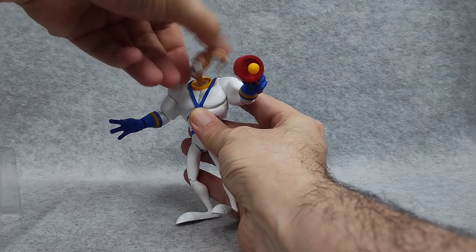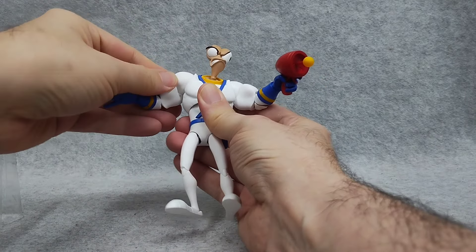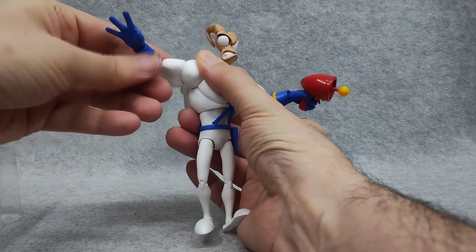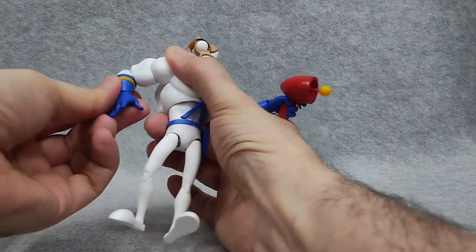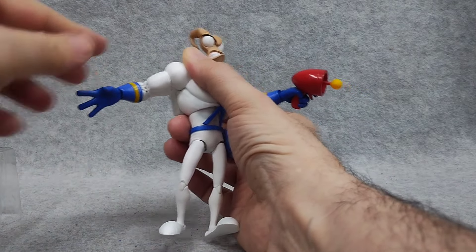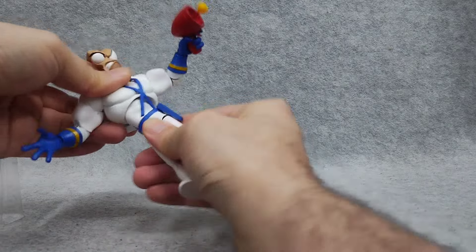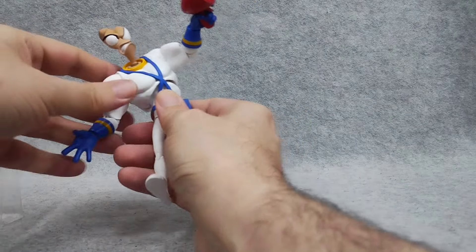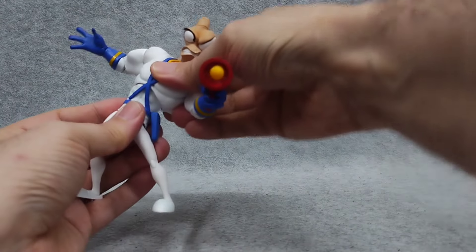For articulation: the head is on a ball joint — can look up, down, left, right, and swivel. The shoulders can move up and down and rotate 360 degrees — good range there. It's got a nice bicep swivel, an elbow bend that looks double-jointed but is limited. He's got a swivel wrist but also a cool pivot from the hand, which is really cool. He's got a waist swivel, and a ball joint in the upper torso that's really stiff — but there we go, look at that range, that is pretty awesome.